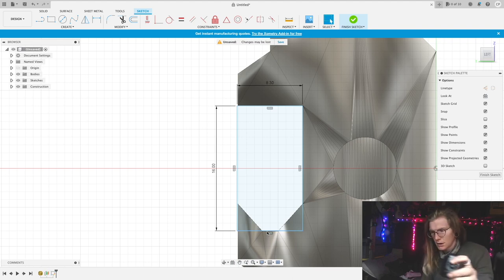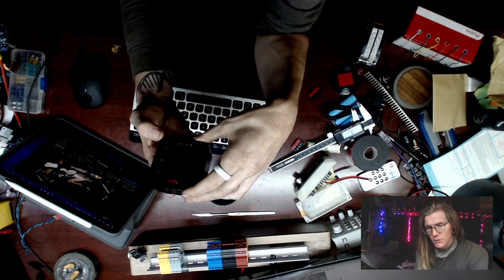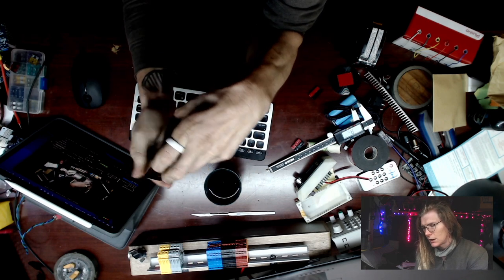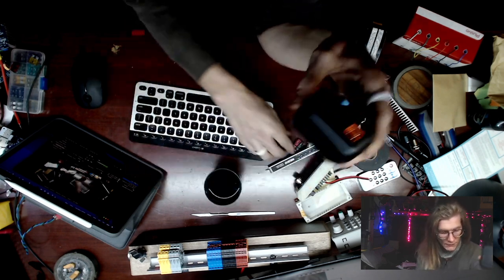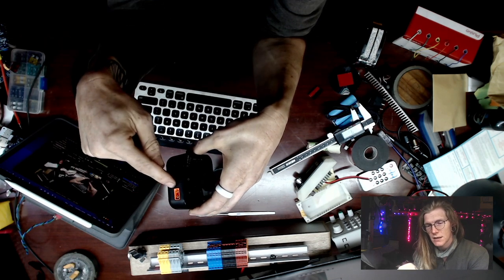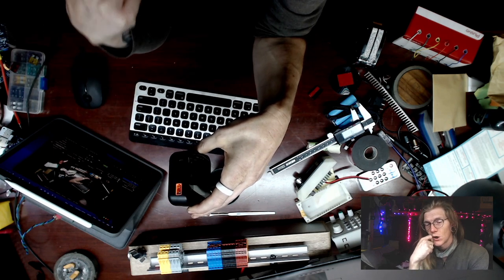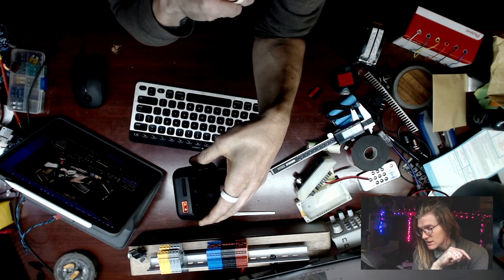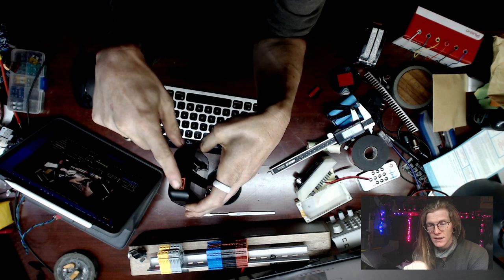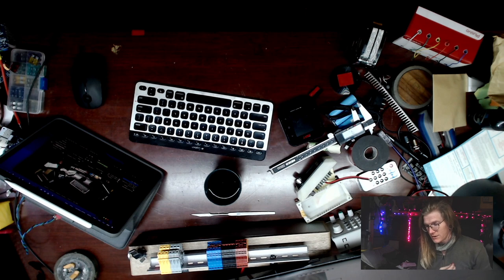This is a new balance charger that I'm using for some of my larger batteries. If you take the Anderson, it fits in the same spot — this one has a square opening. It looks like it was specifically meant to put in a case. So the XT60 — I could theoretically open this up and put an Anderson in there if I wanted to.